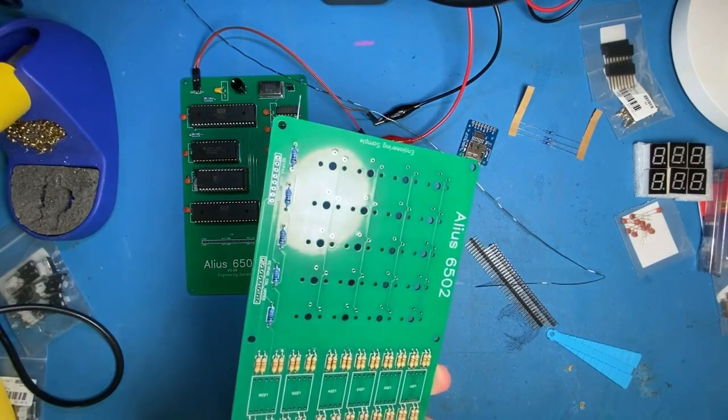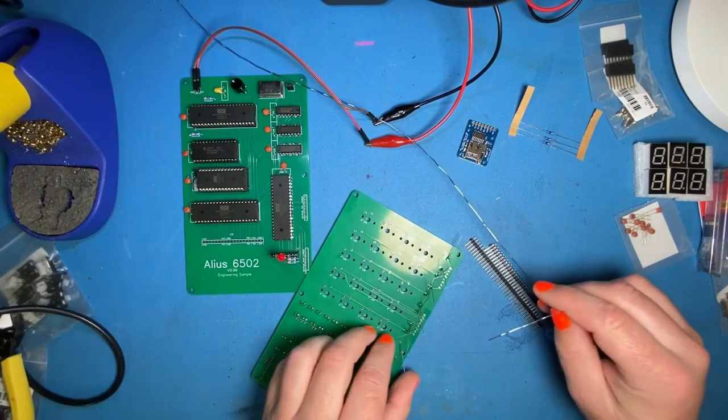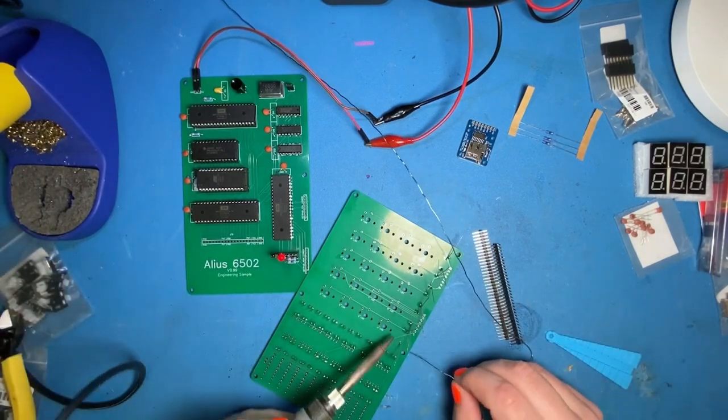That's it for resistors — get those clipped. Oh, that was close — almost cut that one without soldering it.